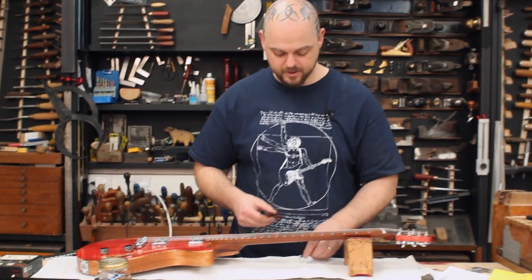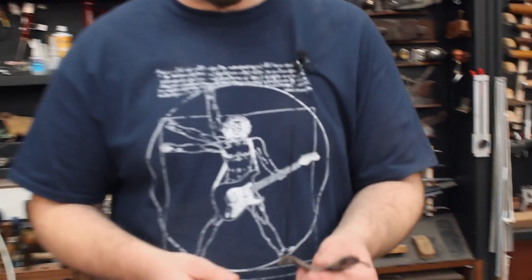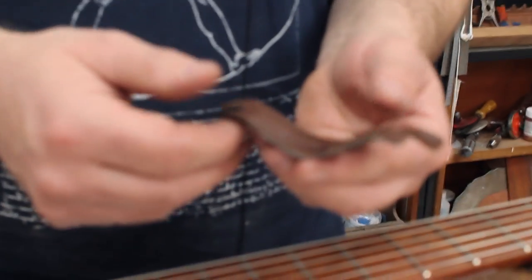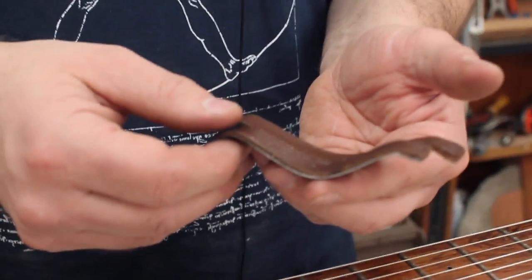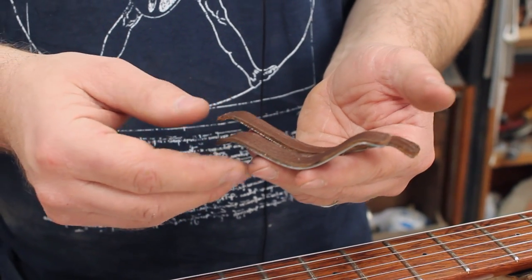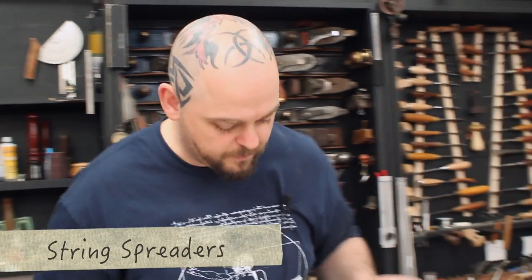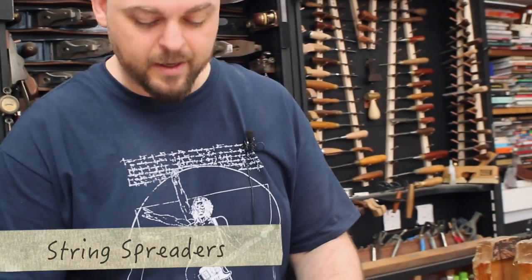This is a tool — I'm not going to say I've been developing, because it's something that already exists, albeit something that we haven't made yet. We were playing around with different ideas and I thought, what the hell, let's do a little bit of self-promotion and also show you how it works. String spreaders are actually...